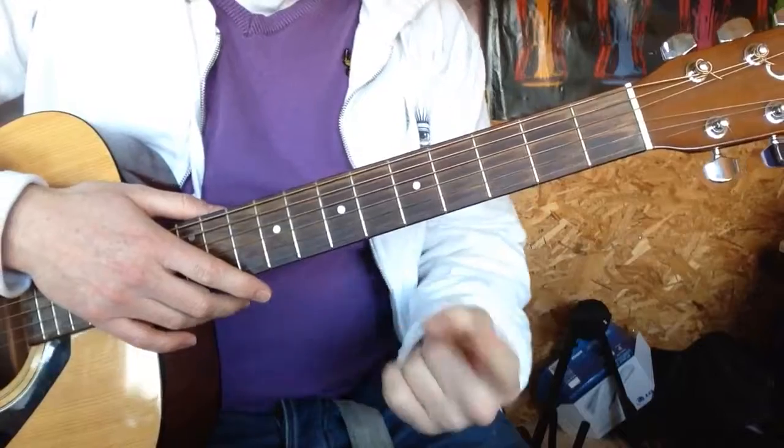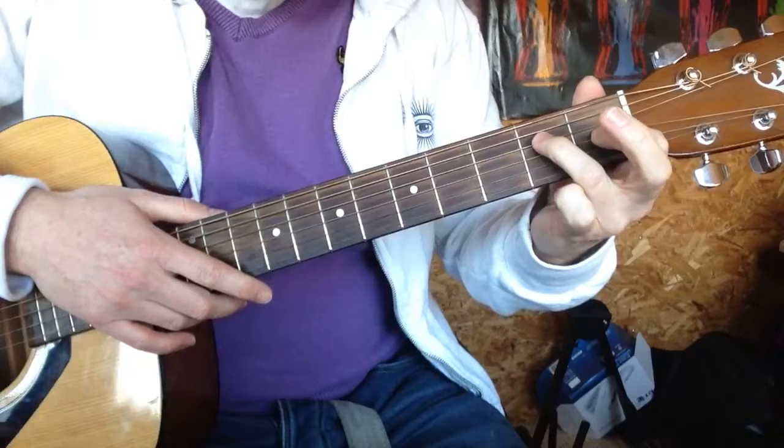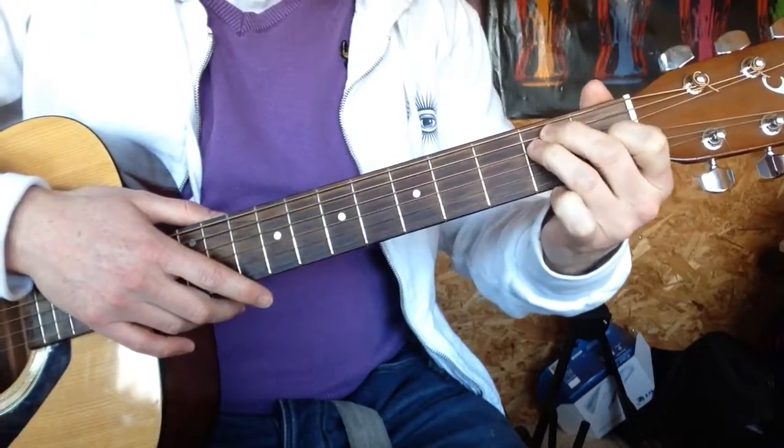Let's look at that again. Index finger under the guitar, first fret of the G string, ring finger on the second fret of the D, and middle finger above it on the second fret of the A.